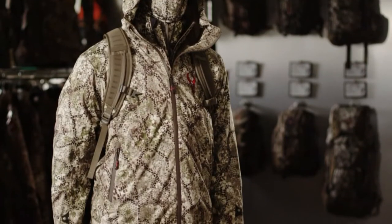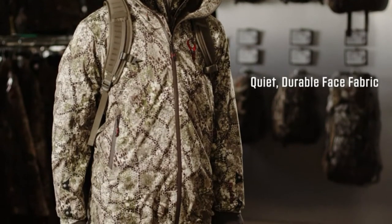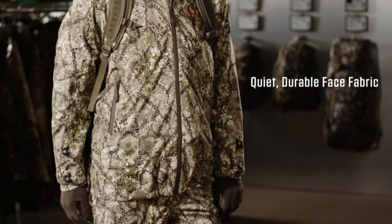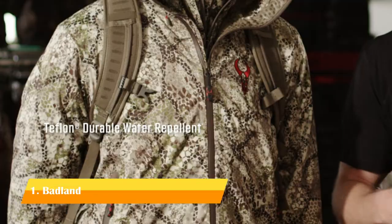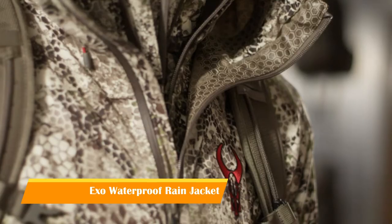The Badlands Exo Rain Suit is our lightweight packable option for those times where you want to throw some rain gear in your pack for unexpected weather. The Exo jacket and pant has a new and improved face fabric which is both quiet and durable. Another feature is a Teflon DWR coating which is going to repel both water and stains and also dry extra quick.